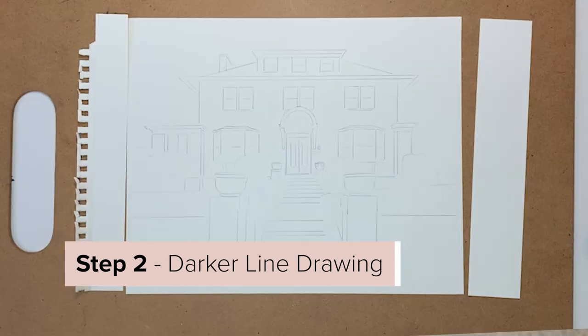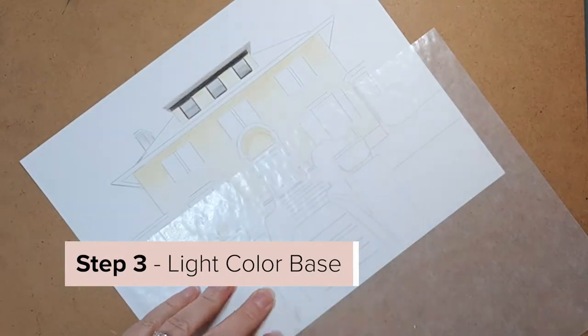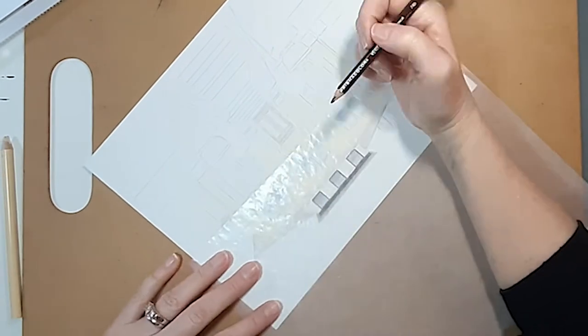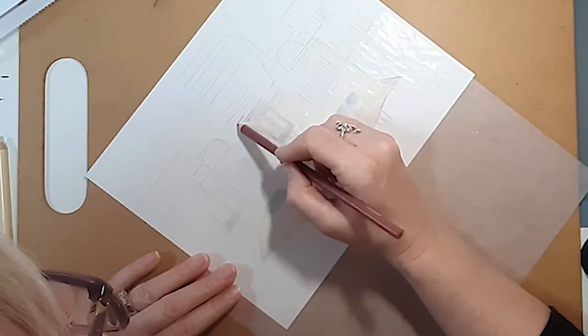Step two: I come in with a darker outline and then I trim my drawing paper. Step three is light color blocking — this is my very first layer. It is a light layer where I'm committing to the fact that my roof is brown and my siding is tan. It helps me to begin to build color as well.